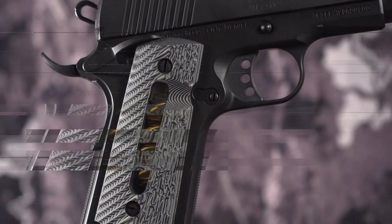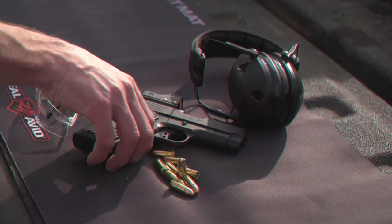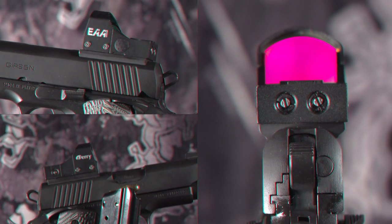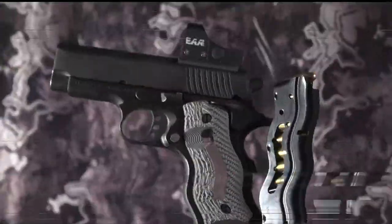The exclusive G10 grip with visual capacity window and custom texturing. Fully melded frame and slide for snag-free use. Optional optics for quick target acquisition. A fast, smooth trigger with a crisp brake.